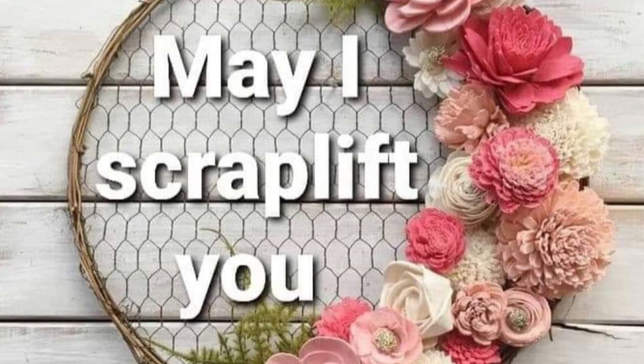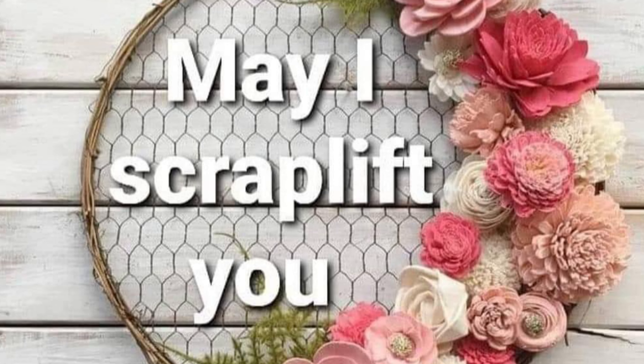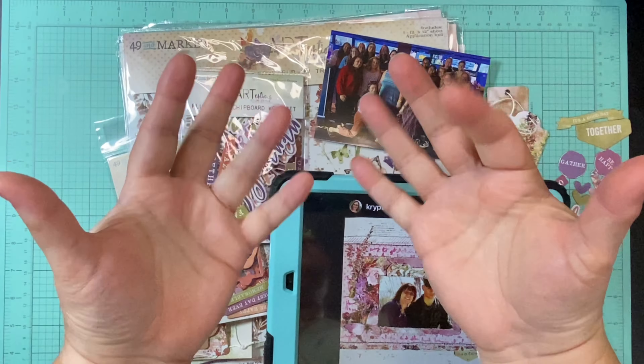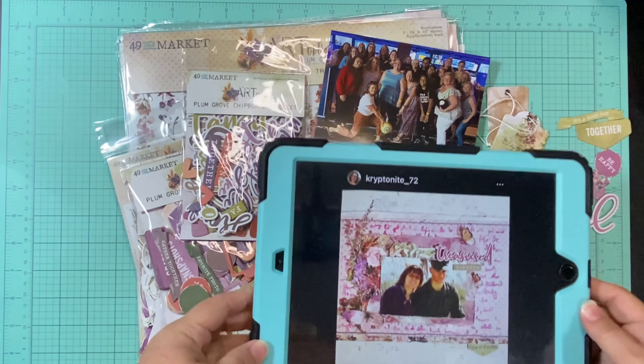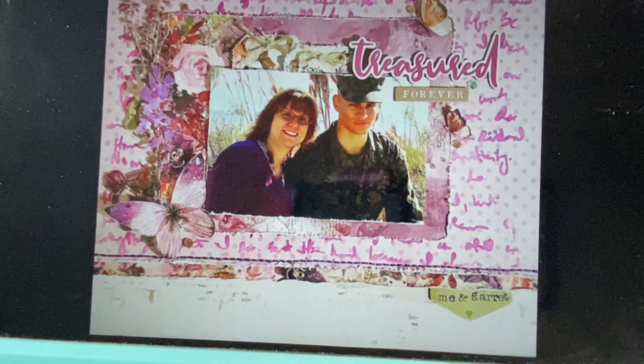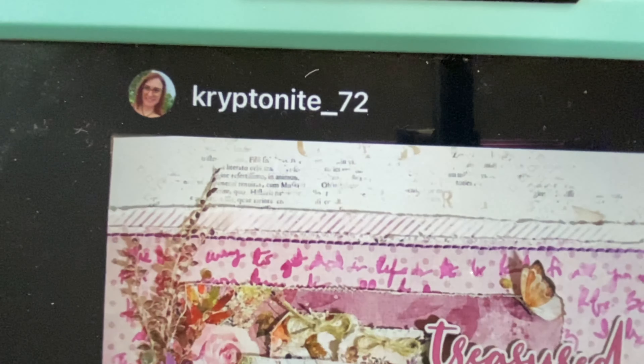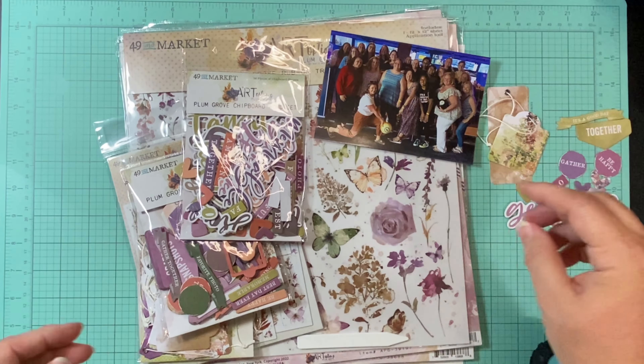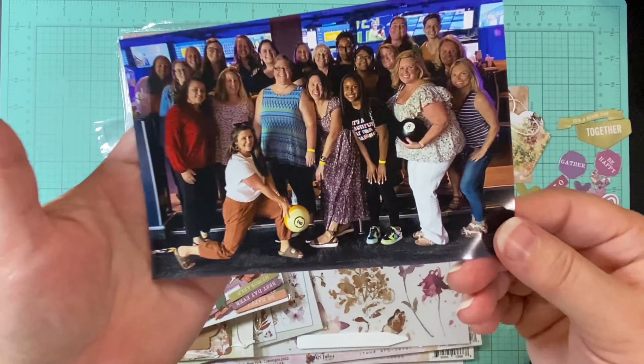Hello and welcome to Scrapping on the Fly. My name is Kristen and I'm here with day 16 of May I Scraplift You. You're already going to have seen a scraplift from me today, but that's okay because today officially it's supposed to be for Tara, which is on Instagram as Crips972.